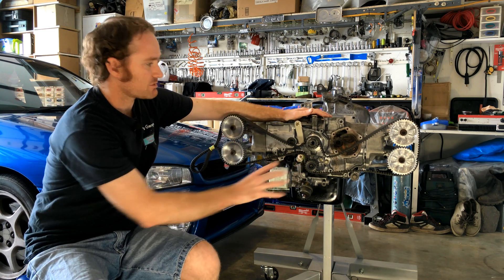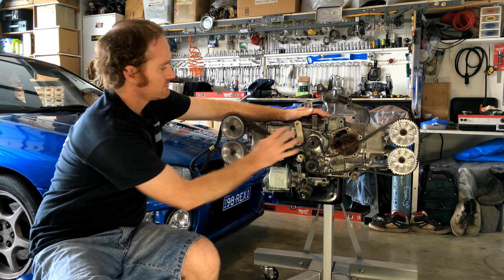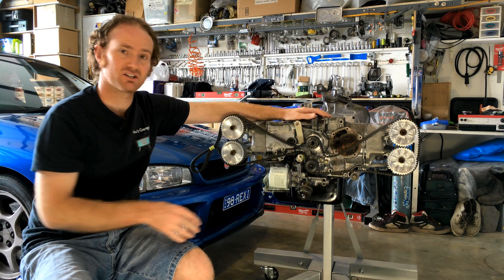So recently we mocked up our belt layout, just investigating where we're going to put our tensioners and idlers and all that.